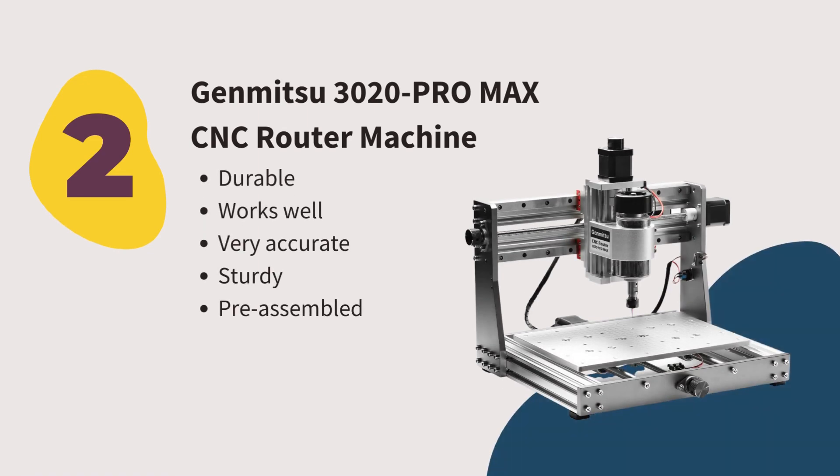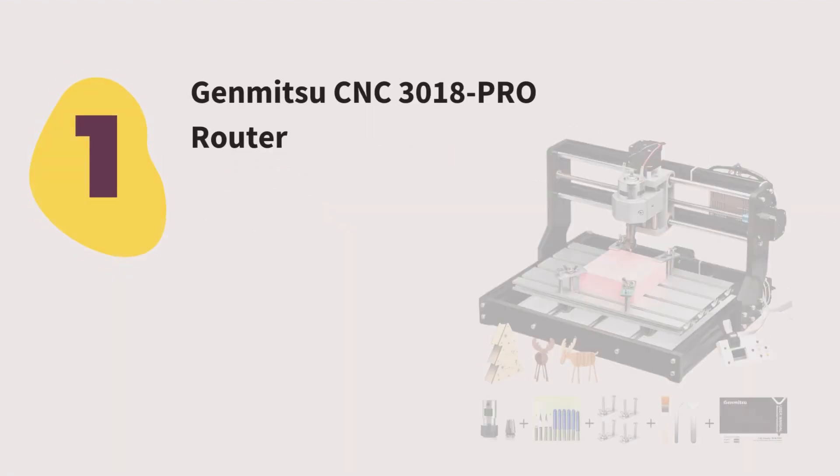Number two: Genmitsu 3020 Pro Max CNC Router Machine. The redesigned control board is the best feature of the 3020 CNC machine. The control board modifications provide more operational capability. We also tried out its laser engraving, emergency stop switches, Z-axis limit switches, and Z-probe. The metal contours made on the soft aluminum metal sheet are perfect. We like it because it is durable, sturdy, very accurate, and pre-assembled.